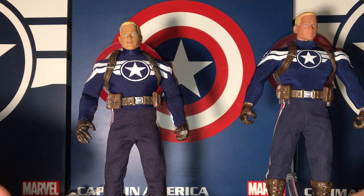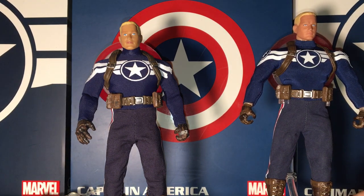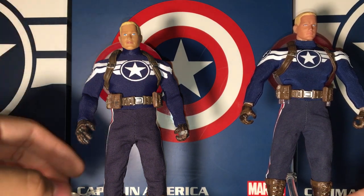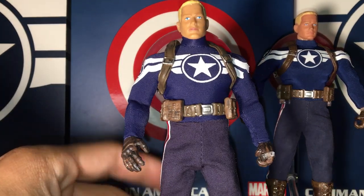I'll be covering the full detail and depth of everything right now. So far nothing's broken on it, but we'll just take a look at it.